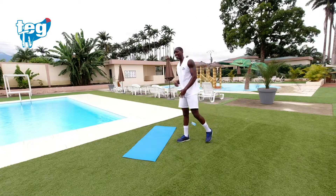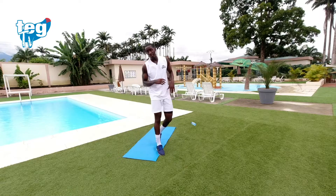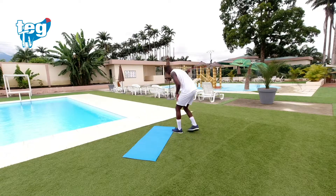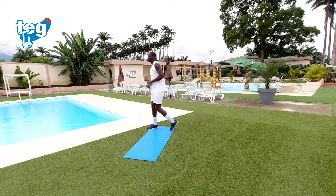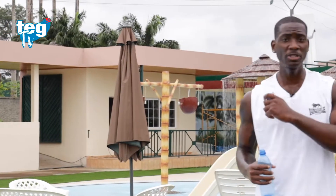Descansa entre diez y quince segundos entre cambio de ejercicio. Bebe agua. Muy bien, estás yendo bien. No te precipites. Juega con tu respiración y las pulsaciones de tu corazón.